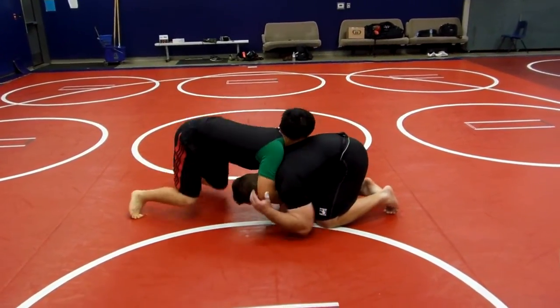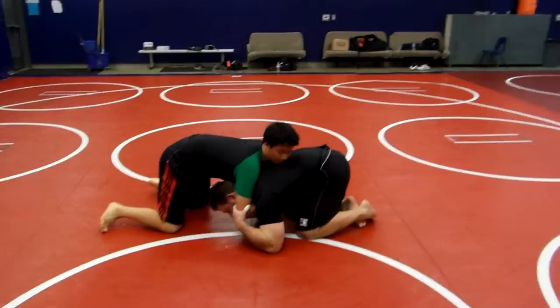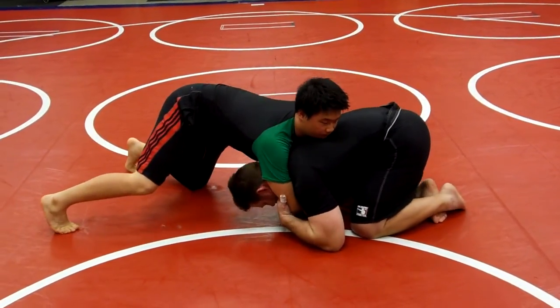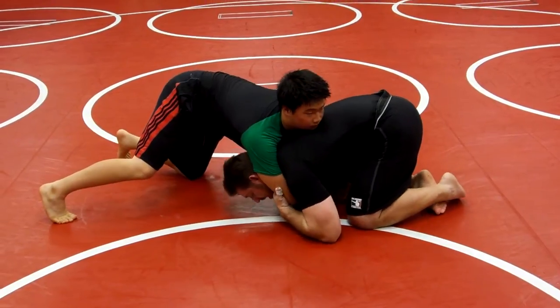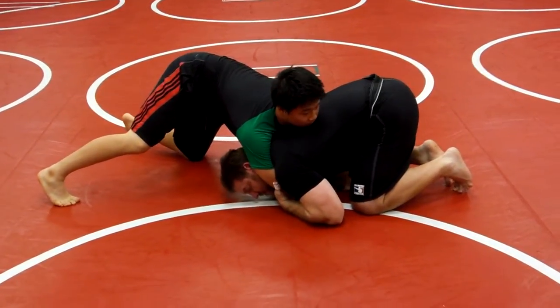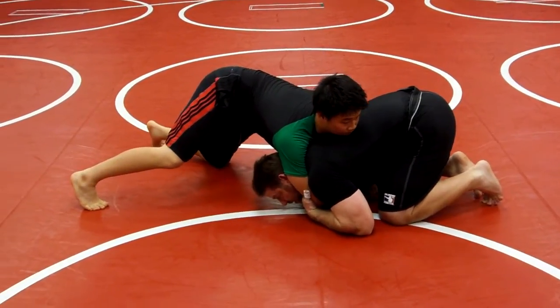I pinch it. I'm going to grab it here and put it right here. I'm going to begin to pull it in here — this is tucked. I have his forearm, I have his elbow, and I'm tight. From here he's got pressure on me, probably both knees off the ground.